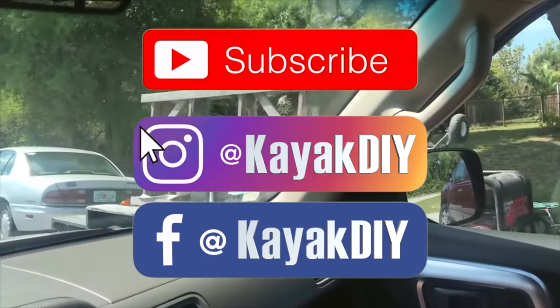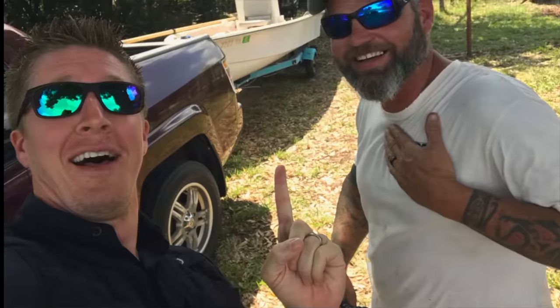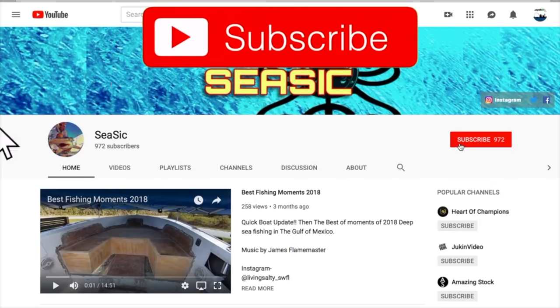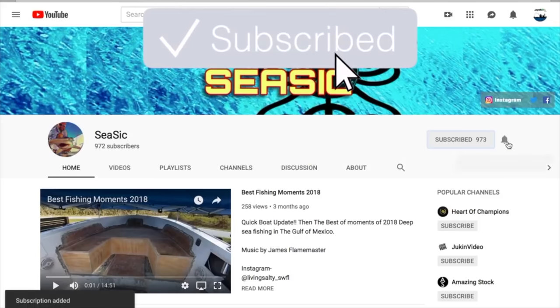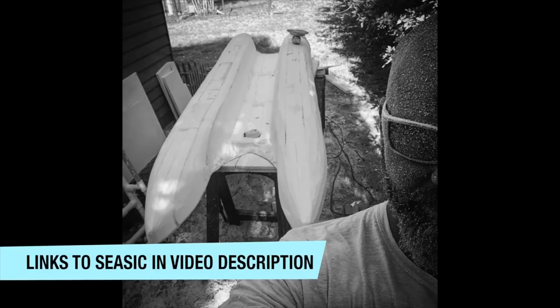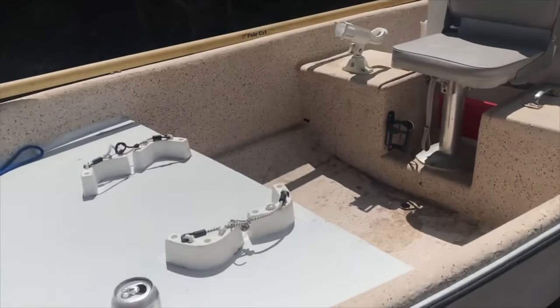I met with Mike, we got the boat, and we're going to do some collaboration so you'll probably see him in some of the other videos. Here's a look at Mike's channel, Seasick. On his channel you'll find a lot of boat DIY, fabricating, customizing, and some Florida offshore fishing adventures. He's even building his own catamaran paddle board for fly fishing. Here's a look at the boat when I first got it.